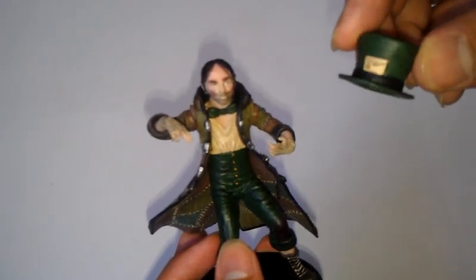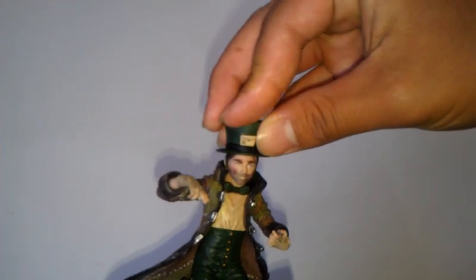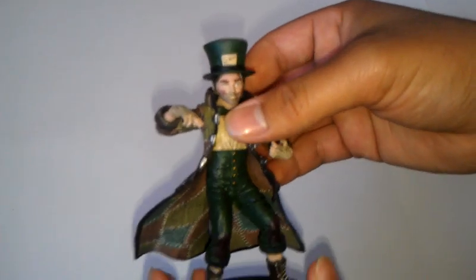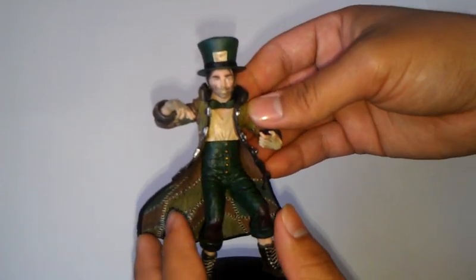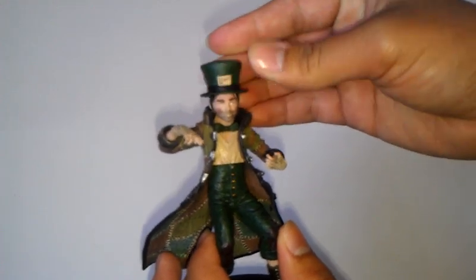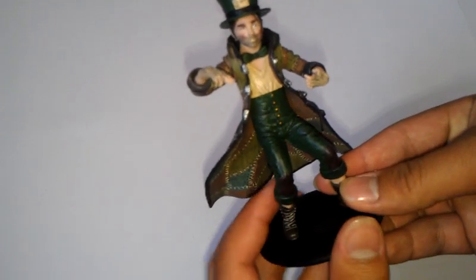He also came with his hat. Of course, Mad Hatter needs his hat — he's the Mad Hatter. It's very detailed, as you can see. They made it look a little bit dirty, like in the game. Put it on like this. This figure is actually maybe four to five inches tall with the hat on — I'm not really good at measuring, but based on what I'm looking at. It's not a big figure, but I think it's worth checking out for all your Batman fans out there.